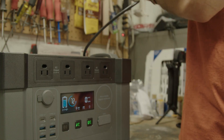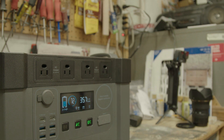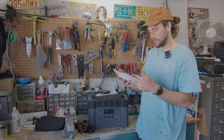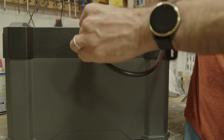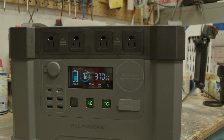So I charged it last night. It charges fairly slow — AC input is 400 watts, so it'll take a little bit of time to charge. My Anker power station charges at 1400 watts and can charge in about two and a half hours; at 400 watts this might take a while. It also has a 500 watt solar input, 2000 watt output with 4000 watt surge on the AC outlets, USB at five volts, and USB-C at five volts, 3.5 amps.